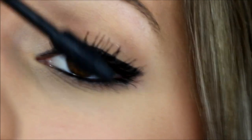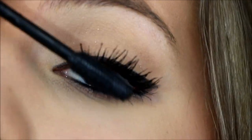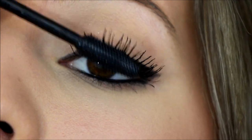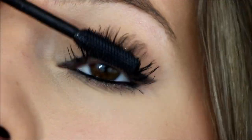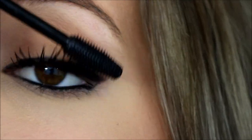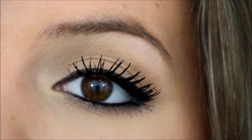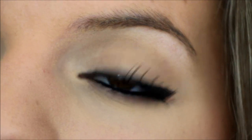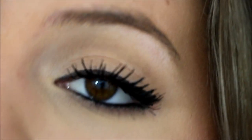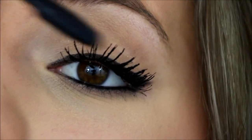Second coat. Okay, so this is the second coat and I feel like I'm going to stop at two coats, because it's starting to get a little clumpy. You can kind of tell it is getting clumpy after the second coat.